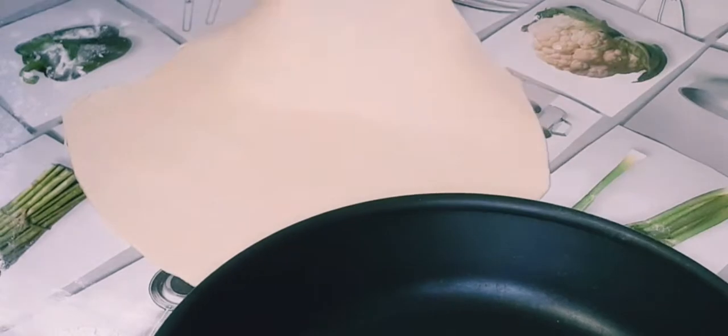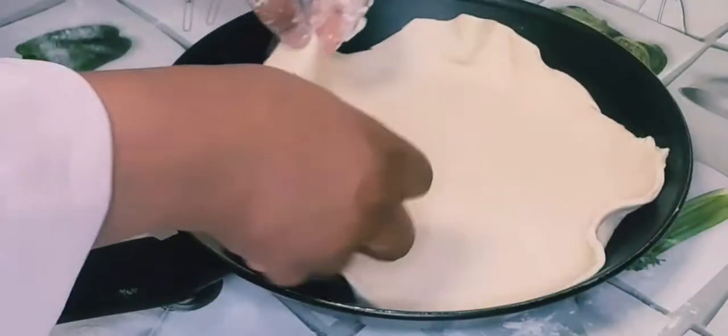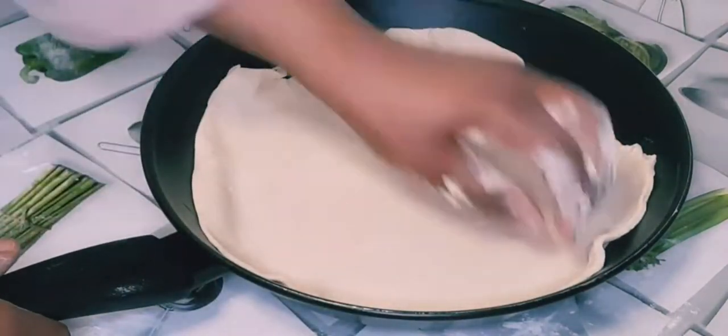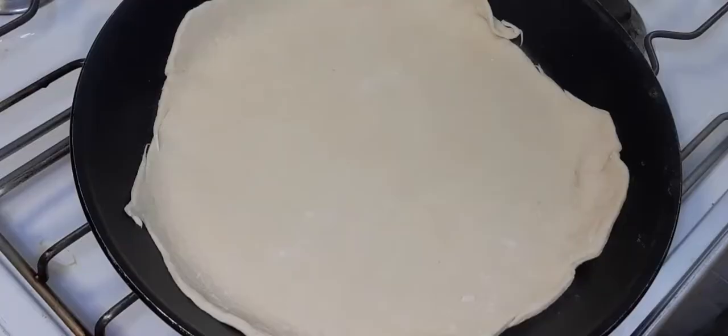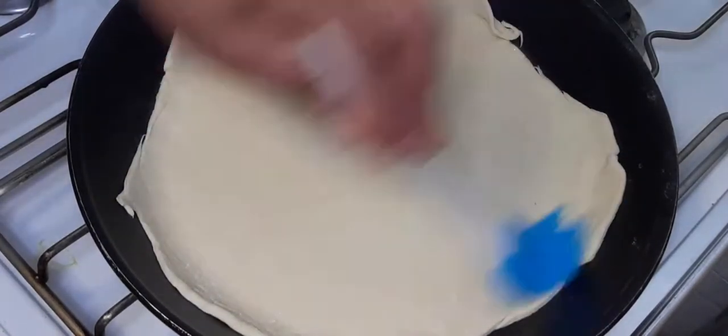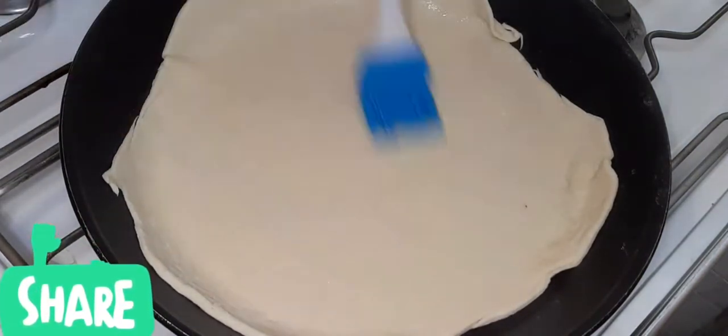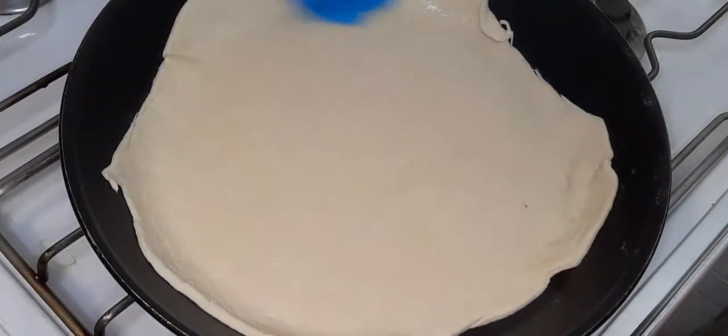I'm going to place it on the pan and cook for two minutes. Now I'm going to rub it with some oil — this way, when I turn it around, it will prevent it from burning. I'll just rub it and leave it to cook for two minutes.